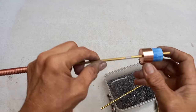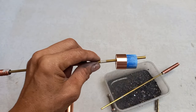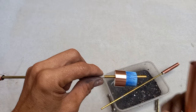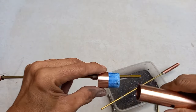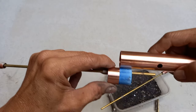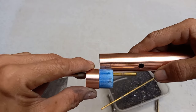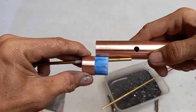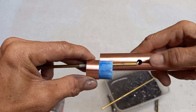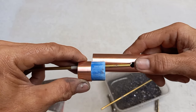Bakit meron siyang ganito? Ito ay marking ko lang, para hindi sumubra yung rod — hindi siya sumubra dito. Ganyan siya — dapat hanggang dyan lang siya guys. Dapat hindi siya sumubra dito para siya matatamaan ng bolt.